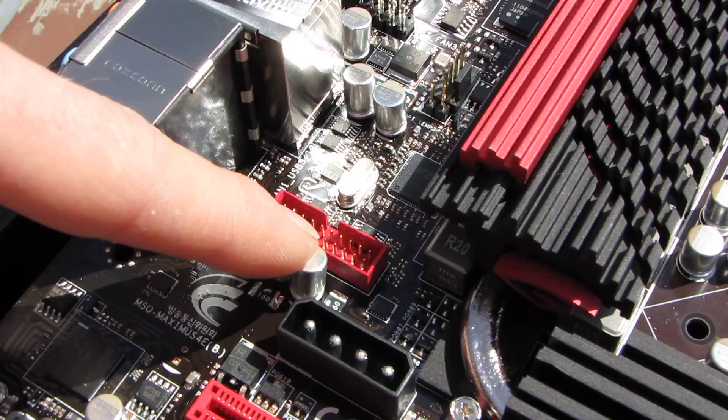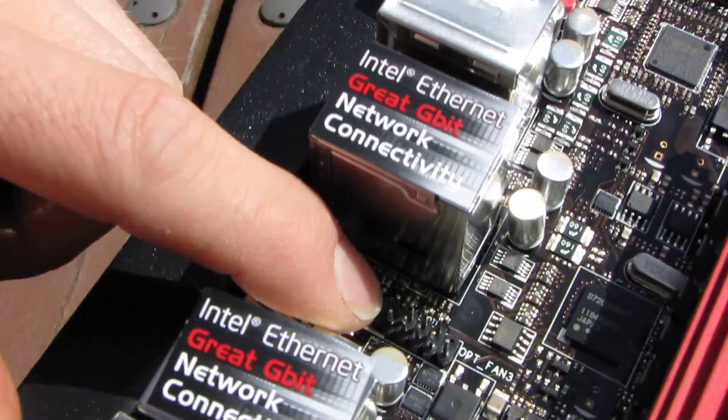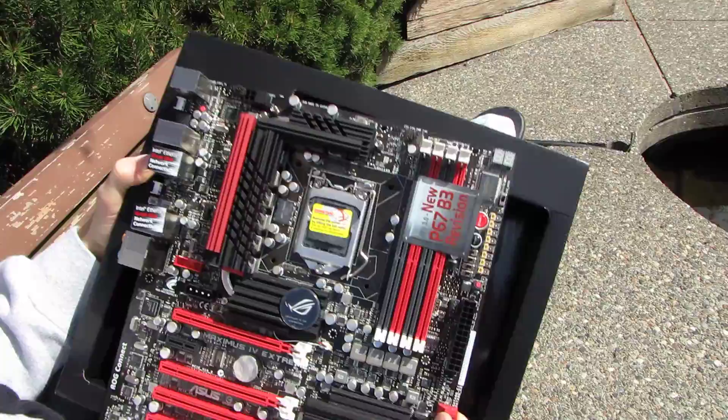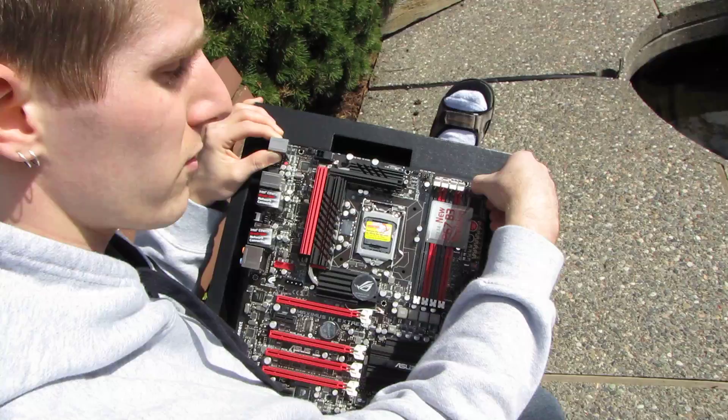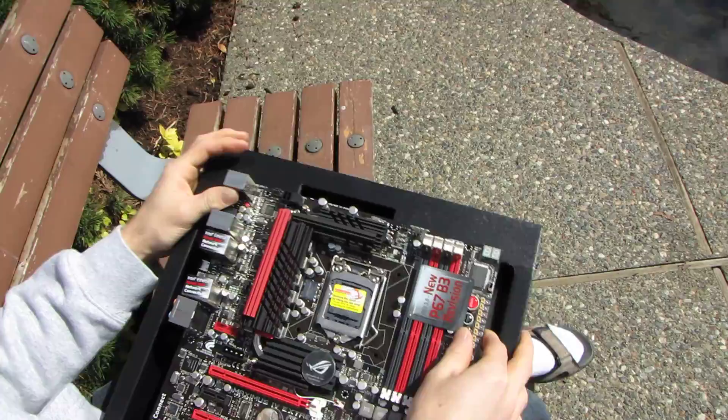There's a USB 3.0 rear panel header — useful if you're adding a PCI bracket. Here's where the Bluetooth module installs. One more thing: this is not a standard ATX board — it's slightly wider. An ATX board would end a bit to the left of where this one ends, so while you don't need an E-ATX case, you do need an ATX case wide enough past the farthest-right mounting holes to fit this board.